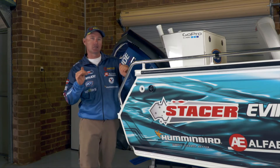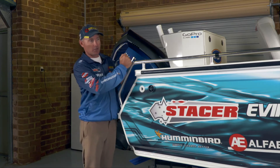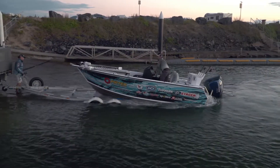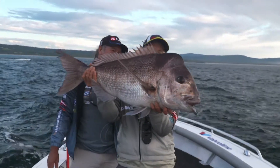G'day, it's Michael Guest here, just in the shed getting sorted and ready to go and do some more filming for Real Action. And if you've seen the show this year, you would have seen this one — one of the stars of the show. This is the Stacer 579 Crossfire. What a fantastic boat it is. We've had it in river systems, estuaries and offshore, catching some amazing fish so far.